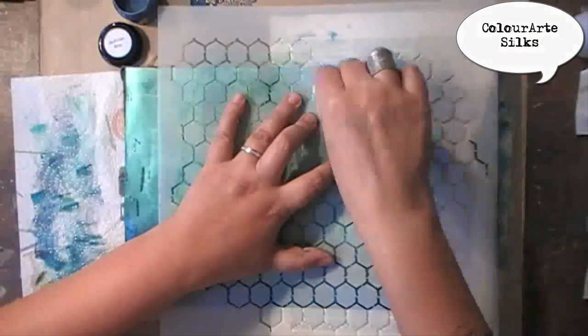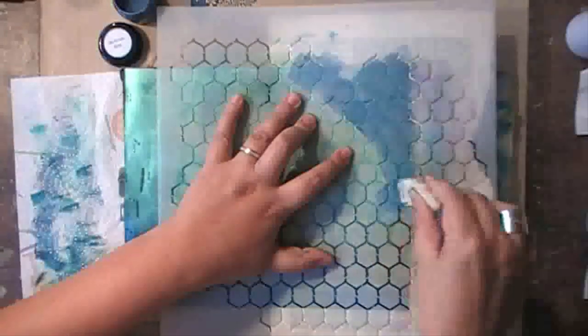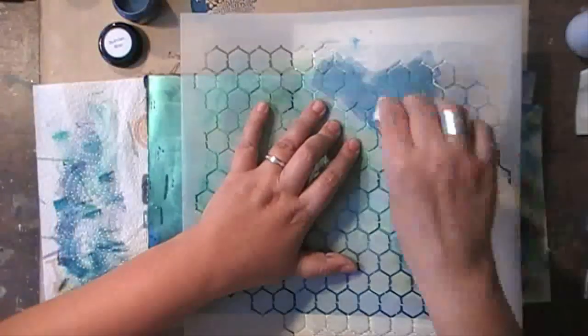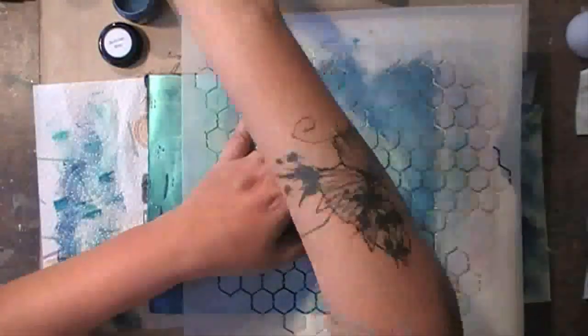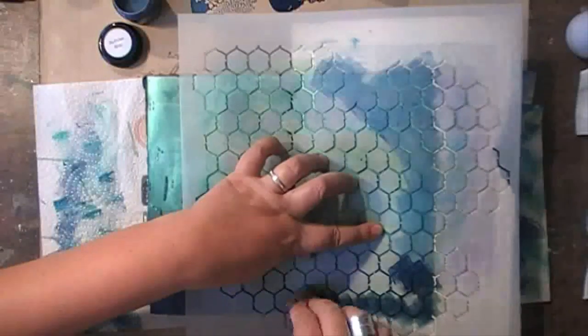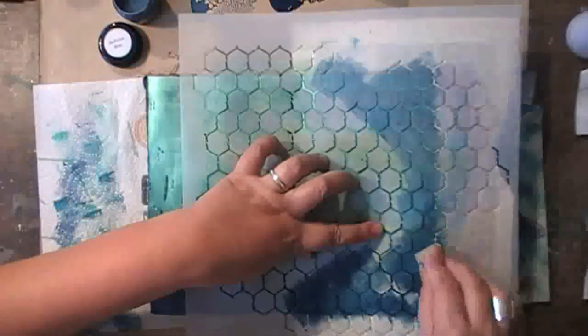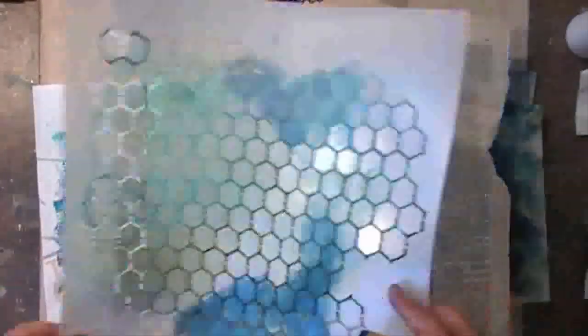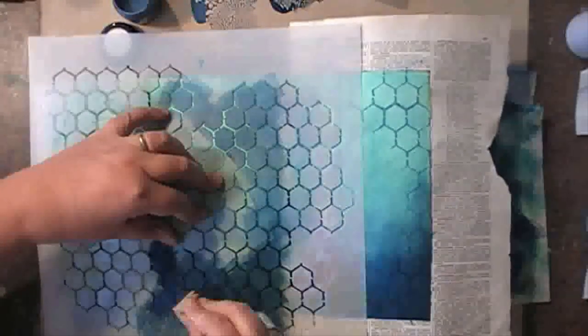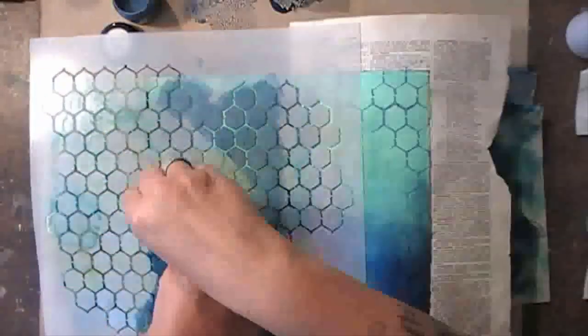For the next layer, I'm going back in with the two darkest shades of blue over a stencil, using a makeup sponge to dab on the Silks. I'm using the lightest of the dark blues on the top of my spread and the darkest one on the bottom, so that it still remains visible on top of that dark blue at the bottom part of my spread.